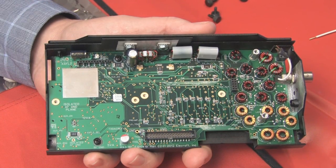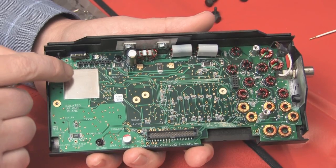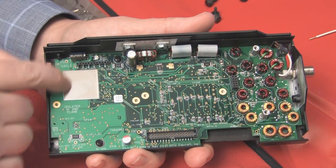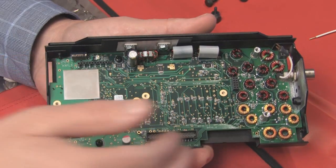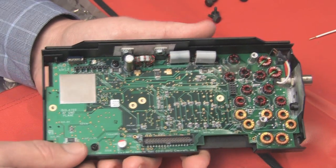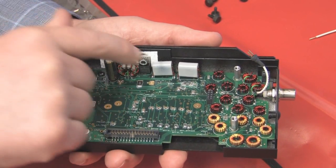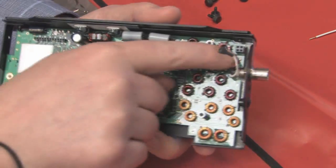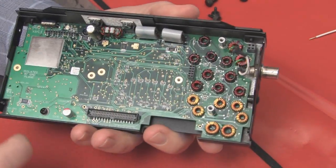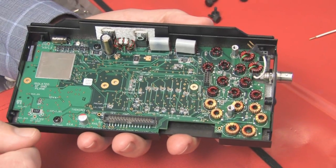Now we're looking at the result of the next several steps. First, you place the shield onto the board. You mount the board into the back cover, and then you attach the screws to the power amplification transistors and attach the BNC connector. That's about three or four steps shown completed here.